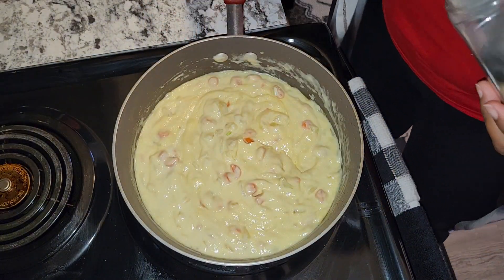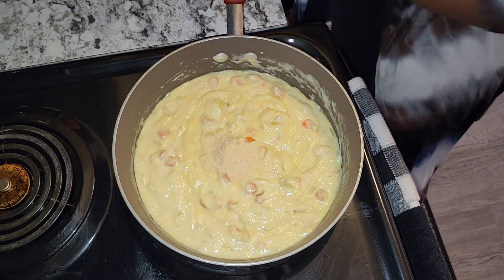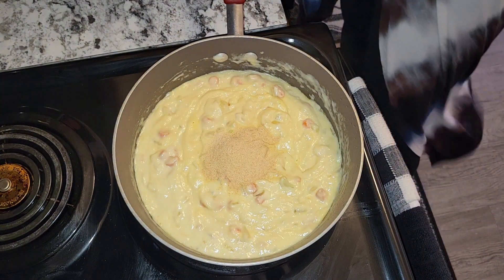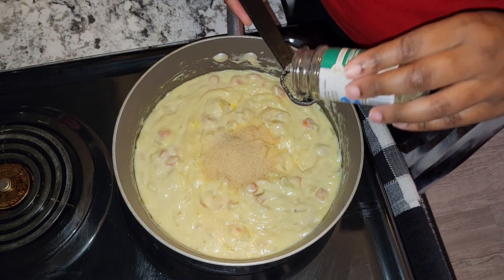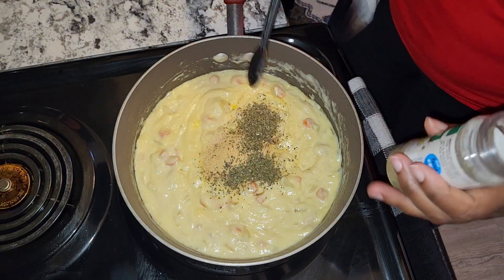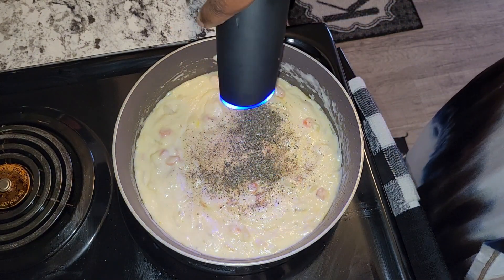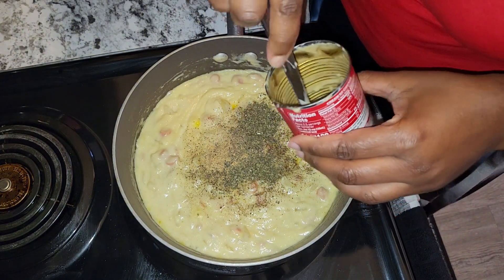I'm going to add one teaspoon onion powder, one teaspoon garlic powder, two teaspoons Italian seasoning, some pepper, and about half a cup of water.